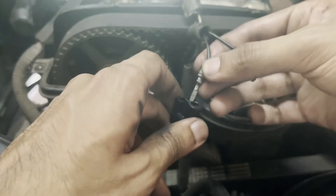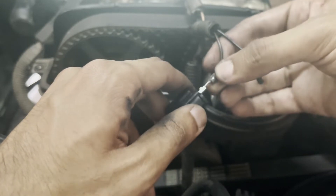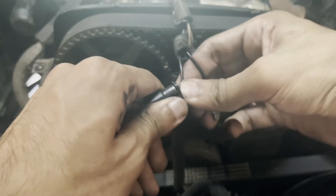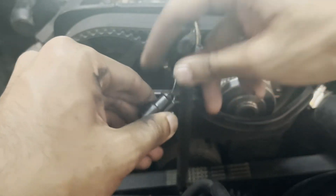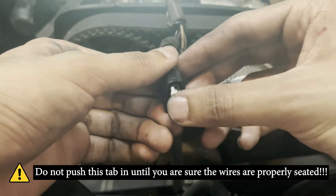Now, remembering the color of the wire and which terminal number it goes into, insert the two wires into the housing until they click into place. Once the wires are properly seated in the housing, push the white locking tab down to secure the wires in place.